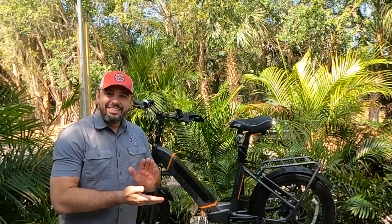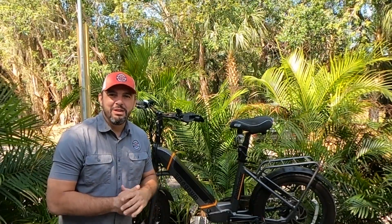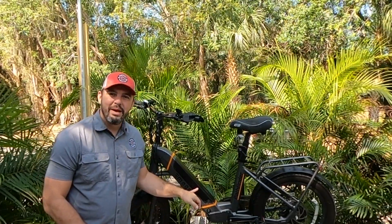What's up everybody? It's Matt from Electric All Wheel. This is the Magnum Pathfinder 48 volt, 500 watt rear hub motor, 13 amp hour battery.